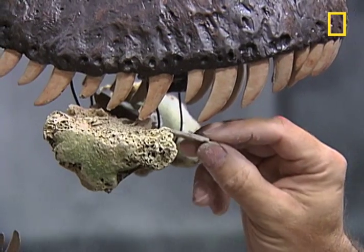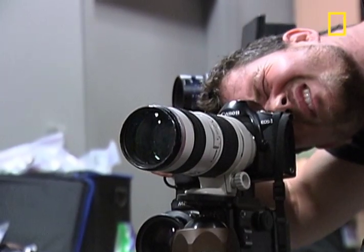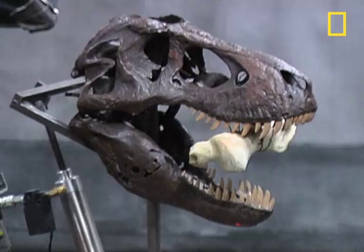Ostrich bones will be this model's modern-day meal as the cameras attempt to capture the bite force of T-Rex. When it's time to take the picture, art director Chris Sloan and photo editor Kurt Meschler enlist photographer Rob Clark.